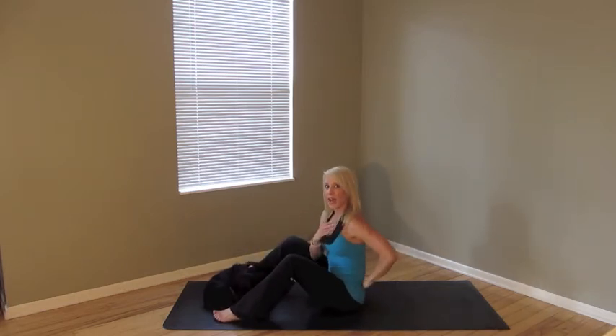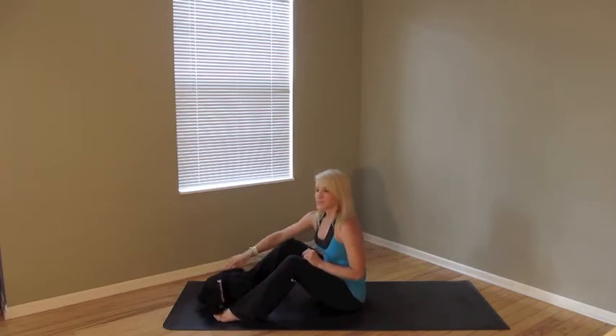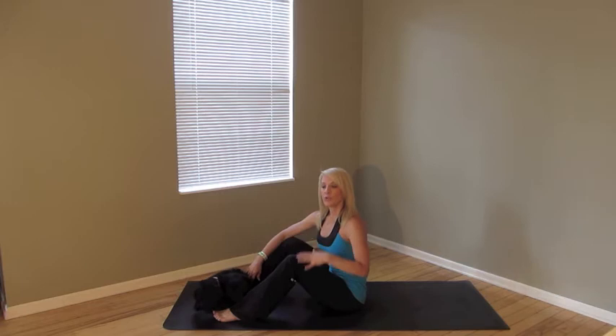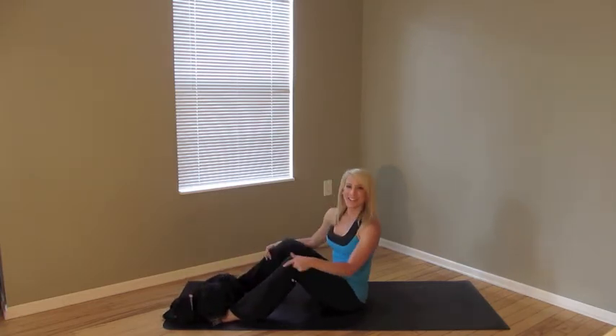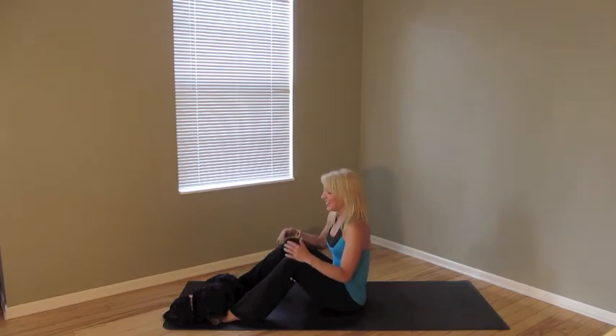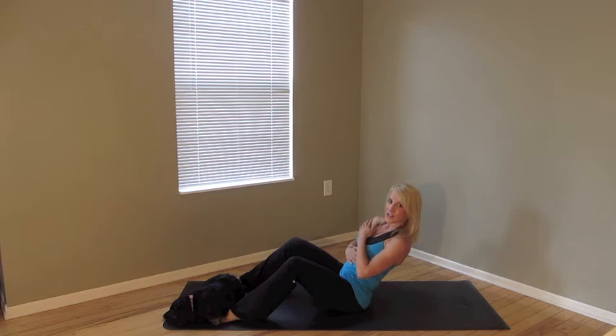Now, if you feel pain in the lower back, first of all, no pain is ever acceptable — I want you to back off. But if you do feel pain, you may want to put your feet under a couch, under a chair, or under a dog. So what we're going to do is just lean back to a point of tension in the core muscles, no pain in the lower back.